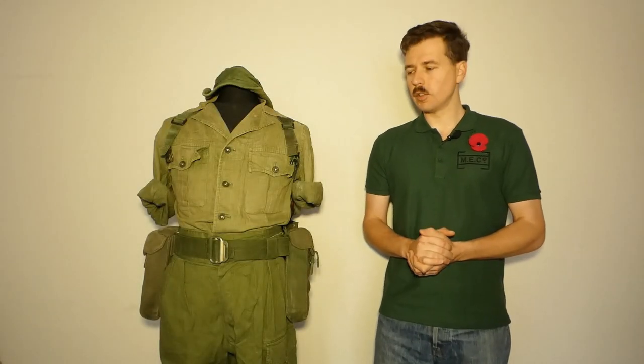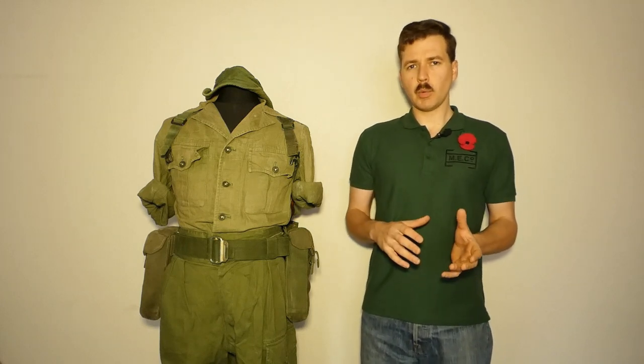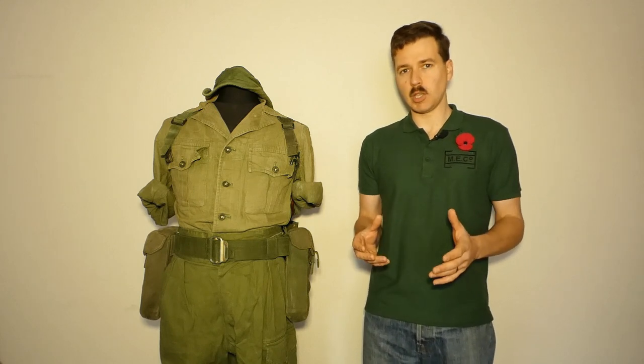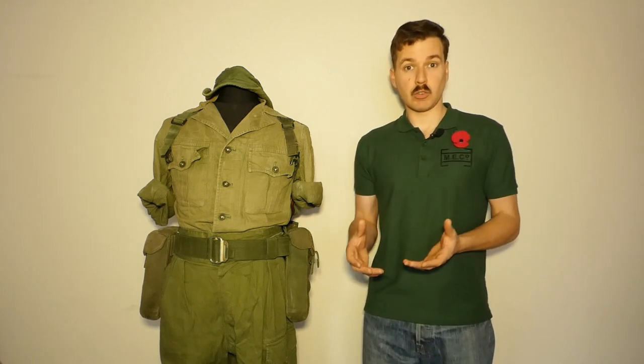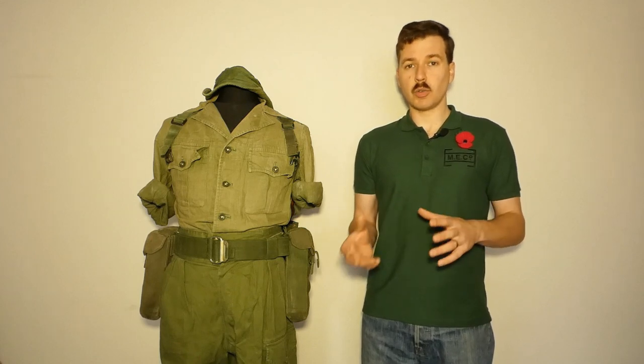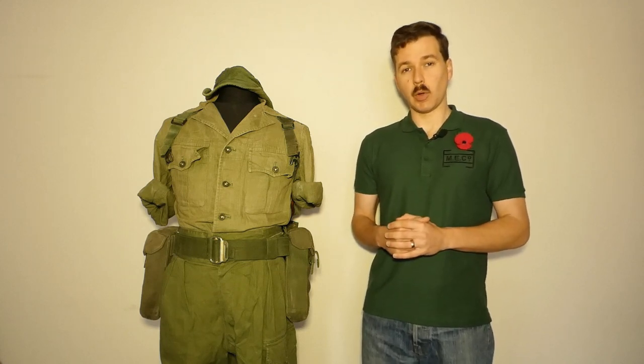Hello everyone, bringing you a video today talking again about the 1958 pattern web equipment. In the previous video we looked at 1958 pattern web equipment set up pretty much as it was intended to be used, that is for armoured infantry essentially. It was designed with the armoured infantryman in mind, obviously deployed using armoured personnel carriers on the plains of Europe. Of course the British Army in the 1960s and through into the 1970s and 80s was still being deployed in various other theatres as well, and 1958 pattern was the standard equipment.